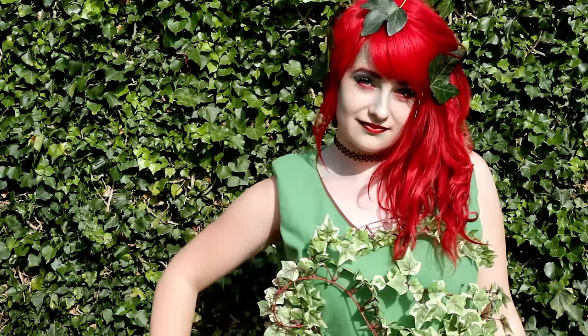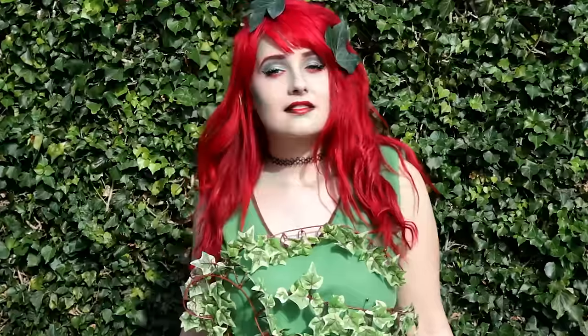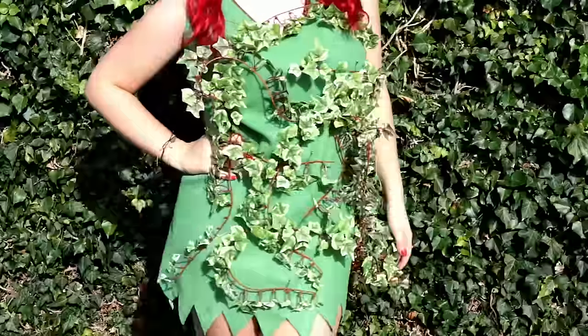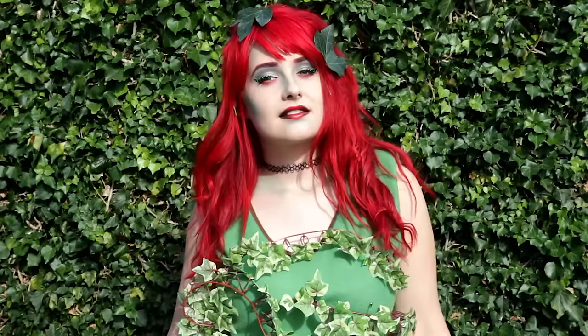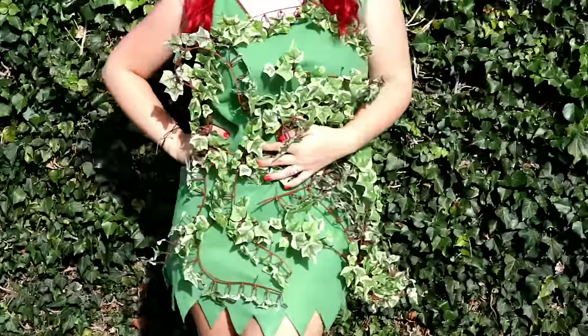Hi everybody, welcome back to my channel. This video was proudly sponsored by CostumeYeti.com because I found out they were doing a Halloween costume contest this year, which I was really excited about. You can win cash prizes for this so I definitely wanted to film the process making myself into something for Halloween this year. I will leave a link in the description box below if you would like to enter it yourself.